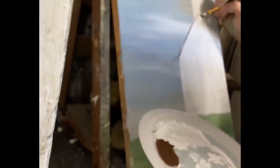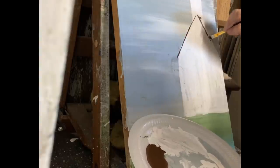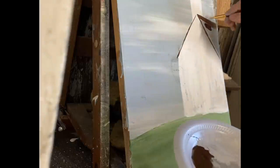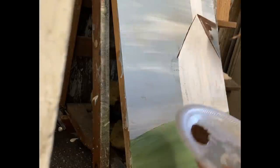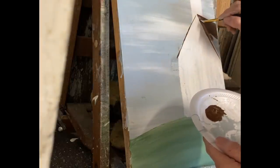Once we get this white filled in, we can start with the roof. I'm just taking a dark brown — I'm using burnt umber here, just an Apple Barrel craft paint or Folk Art — and I'm just going to fill in this roof. The steeple has a little triangle on top that I'm also going to be painting in with this color.